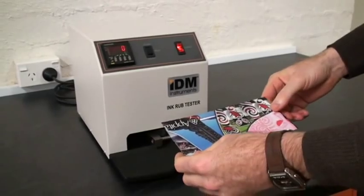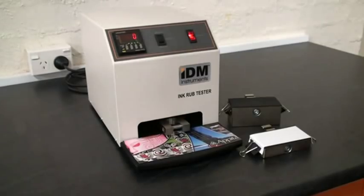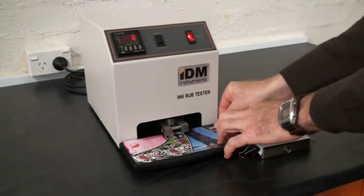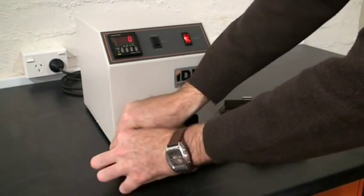We have a sample here already cut out. This is placed onto the rubber pad. We use the 2 pound weight and 2 pieces of tape to hold that in position during the test — one on each end.